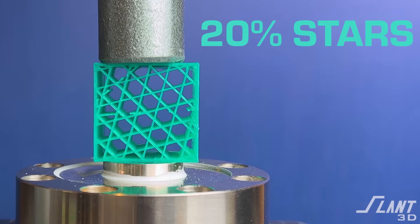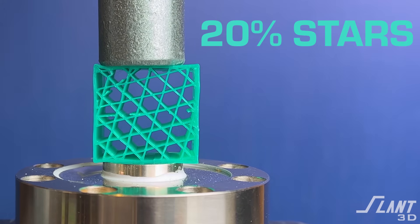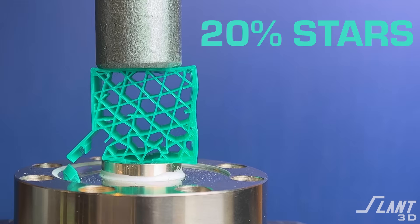Now coming up on star. Star is a version of the hexagonal pattern. It's very rigid to start out, but then as soon as you start putting force onto it, you have a catastrophic failure immediately.